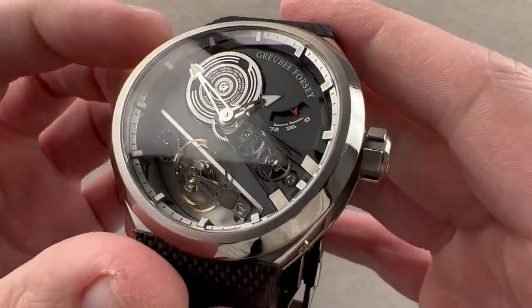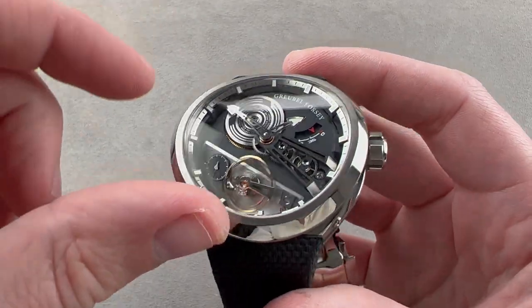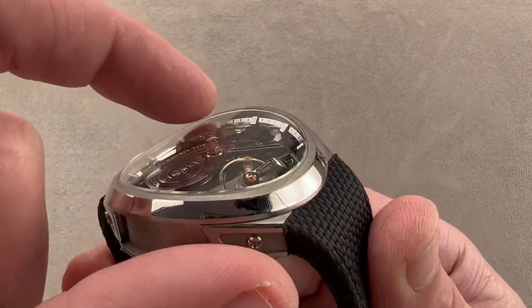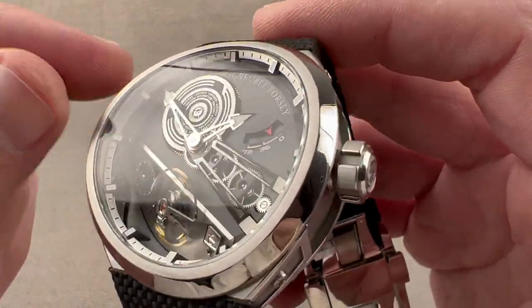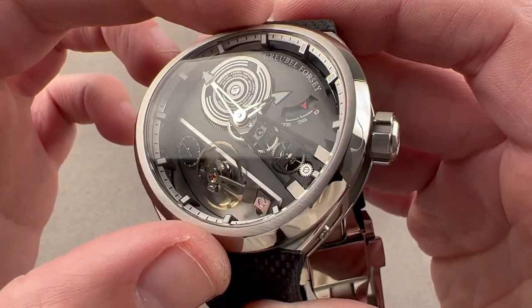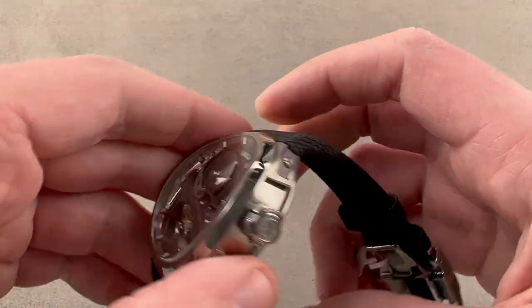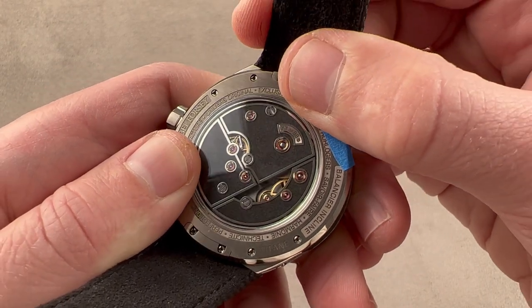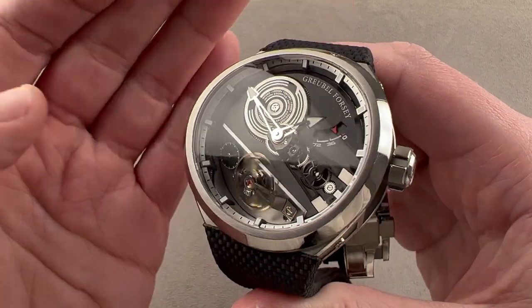This watch has larger hour indices than the original Balancier Sport, so in the dark it's a lot easier to read. You can also see there is a little brushed metallic track that allows you to more precisely read minutes. If you look very carefully, the interior bezel is mirror polished — so the attention to detail here is very strong. You have that convex sapphire and inner bezel. There are two different versions: one is gray and one is this charcoal black. They're making 88 pieces in charcoal black, spread over four years in series of 22 per year, and they're also going to make 64 with a gray dial, also broken up over four years.